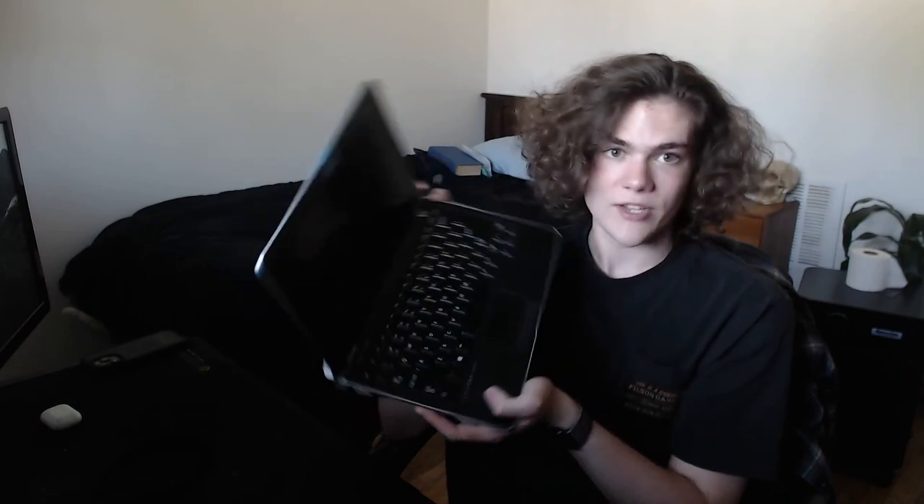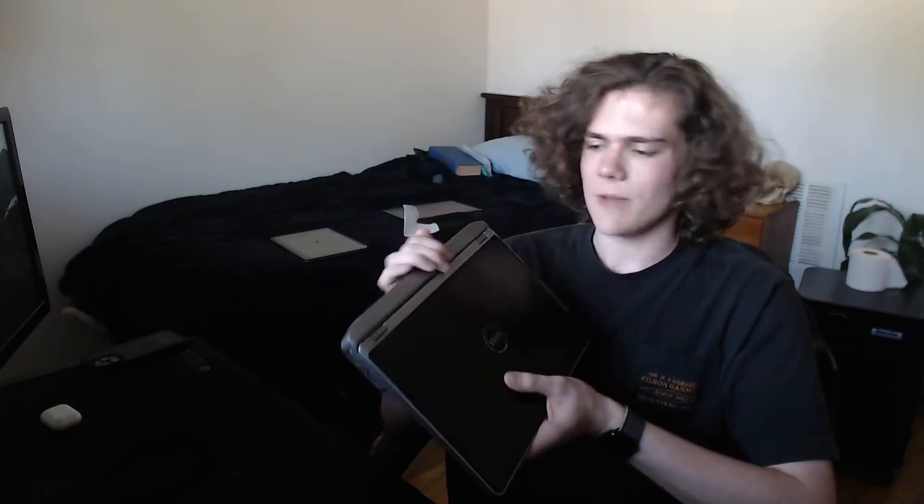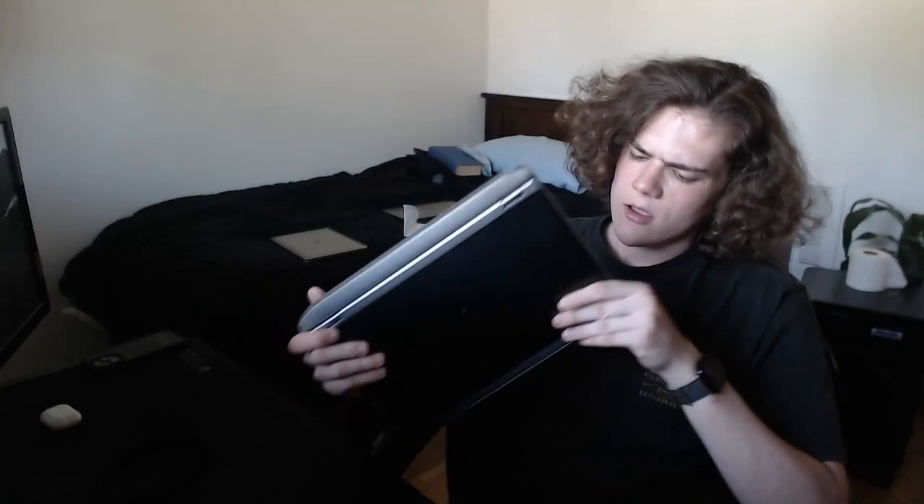Yeah, this laptop is really nice. It still runs Windows — it's like my Windows computer. I don't really use Windows; I don't think I've had to use Windows for several years. But whenever I do need to use Windows, I use this laptop. Something fun about it is that it's kind of got a little thing on the back. One sad thing is that you can't take the battery out like the other ones, and it's generally just pretty thick. It's like a nice laptop, though.